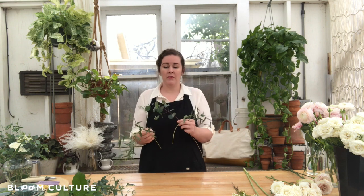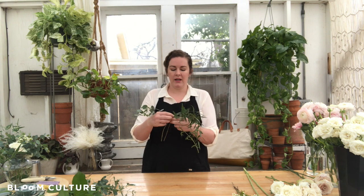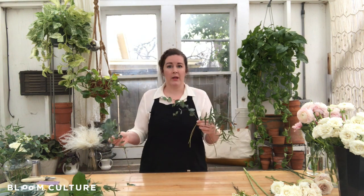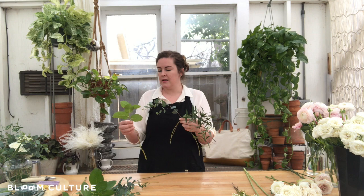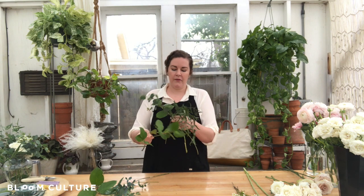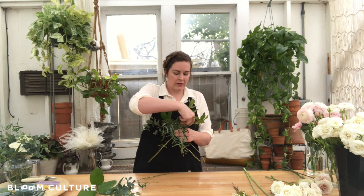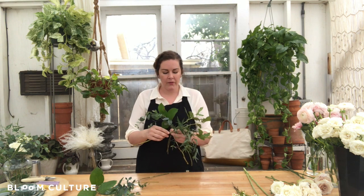Back to the construction of the bridesmaids bouquet — I start to hold and arrange my greenery in an X, and layer in a few pieces here to get started. Sometimes getting started is the hardest part, so just keep layering in and pushing through. We've got a couple of varieties of eucalyptus, and I've also pulled some varieties of salal or lemon leaf — it really helps fill in the bouquets. Don't hesitate to play with placement; if you like it on the first try, great, if not, try again. There are no rules of right or wrong. Especially if you've never worked with flowers before, just keep trying.